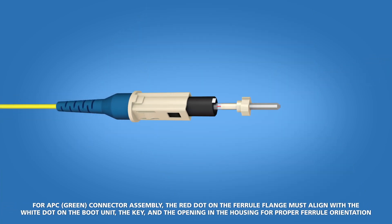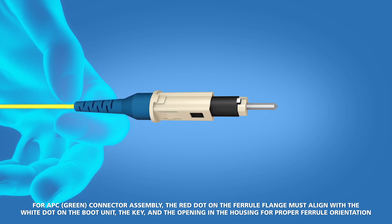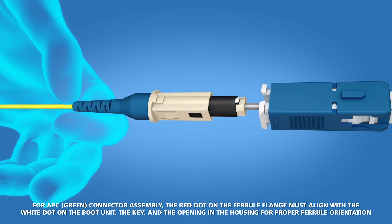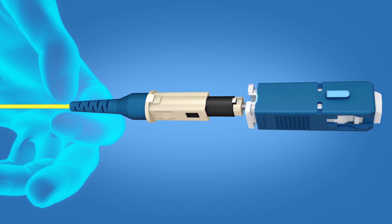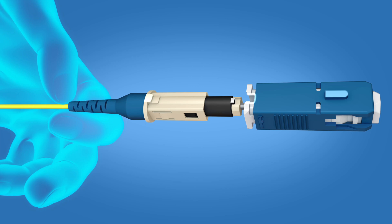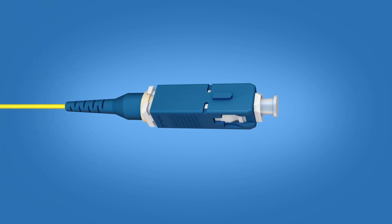Slide the boot assembly up to the ferrule, keeping a light tension on the fiber at the back of the boot. Slide the connector housing onto the boot unit. The keys, the opening in the housing, and the white dot should align. Push until a click is heard. Apply the dust cap. The termination is now complete.